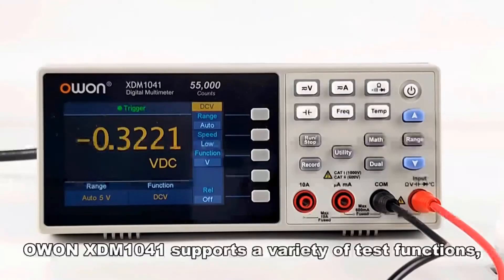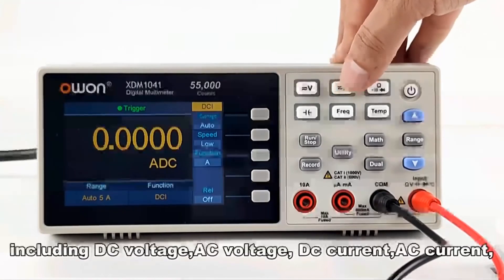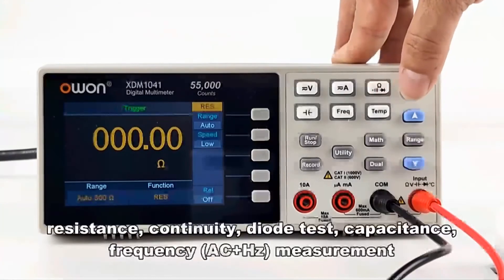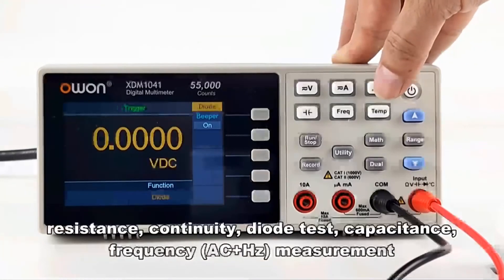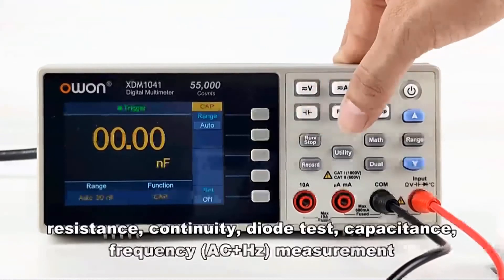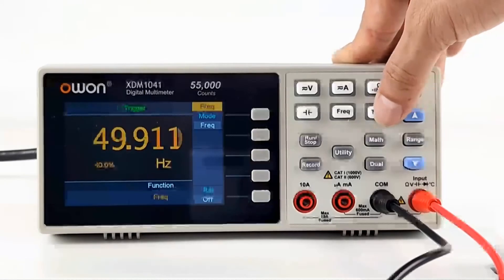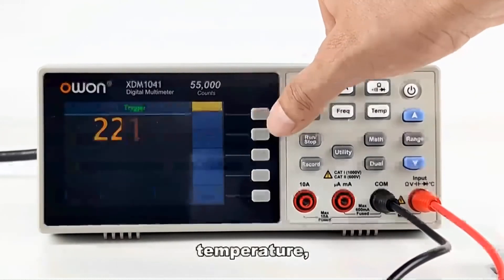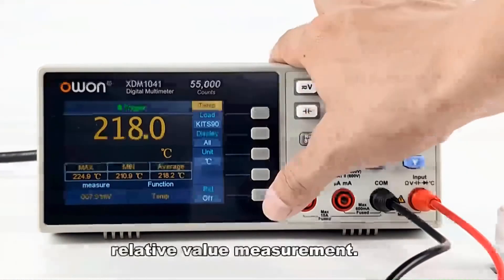The XDM1041 supports a variety of test functions, including DC voltage, AC voltage, DC current, AC current, resistance, continuity, and diode test. It also supports capacitance, frequency measurement, temperature, max/mean/average measurement, and relative value measurement.